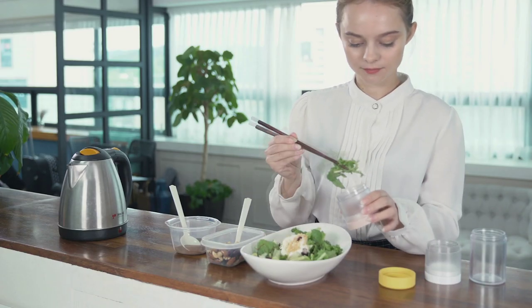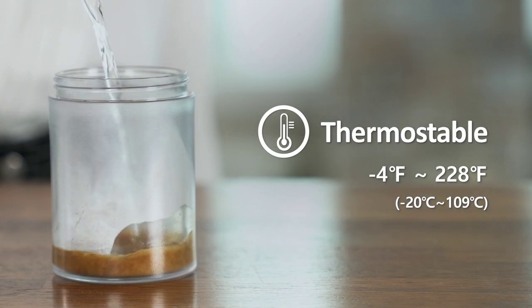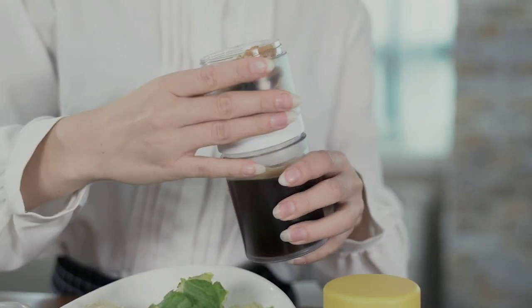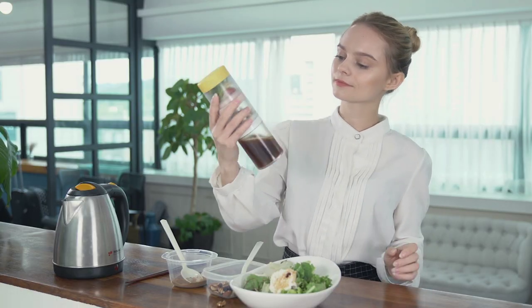The Block Bottle can also be used as a lunchbox because it is divided by each block. It is made out of heatproof material which does not contain any environmental hormones. Use the Block Bottle to start off the morning in a healthy manner by having a variety of choices for your breakfast.